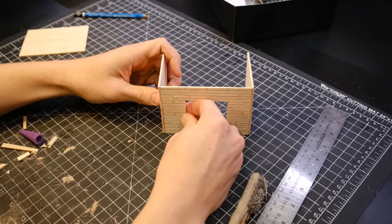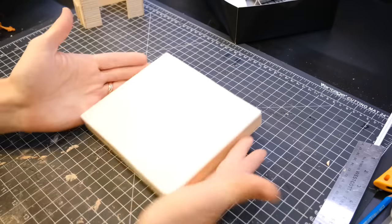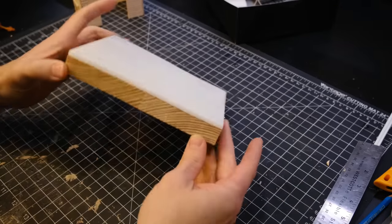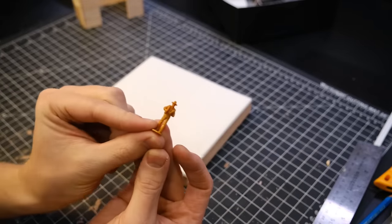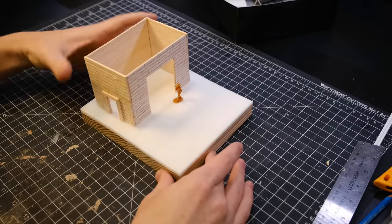I then glued all four of those walls together and added them to a base — it is a plank of wood with a sheet of styrofoam on top. I used a scale figure to make sure that everything was to scale, and I glued the little building down.